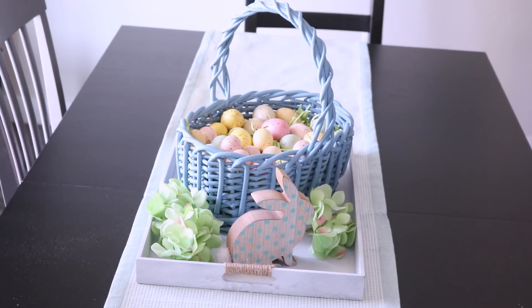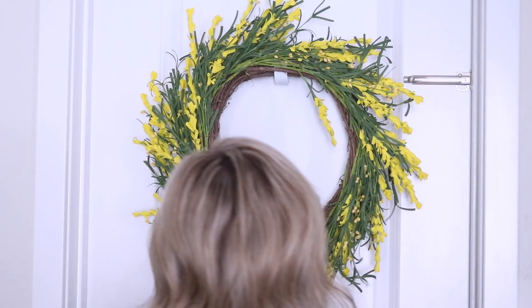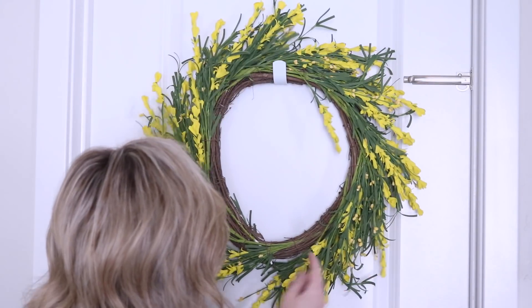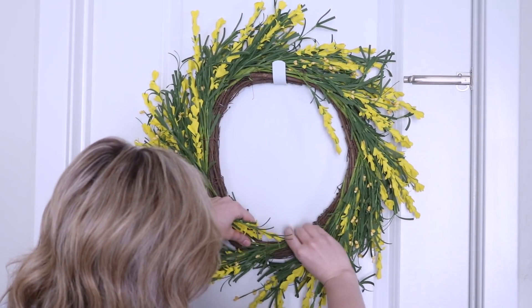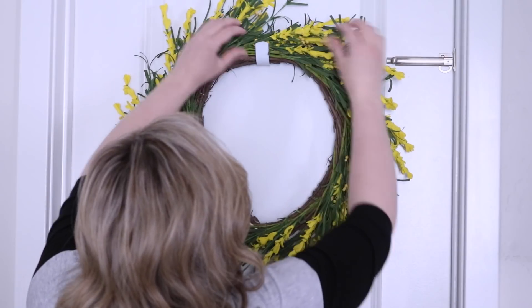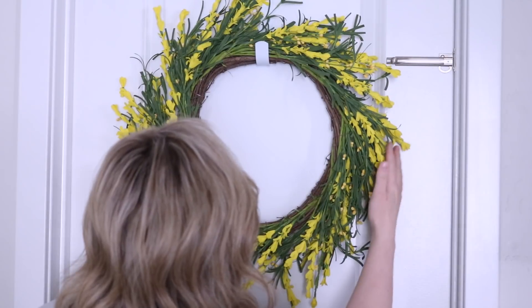I saw a few of my friends hanging wreaths inside their house and I thought it was so pretty, so I wanted to try it on my pantry door. This wreath I grabbed for only $16 at HomeGoods, and I just hung it right on my pantry door. It is so bright and cheerful — I love what it does for my kitchen.